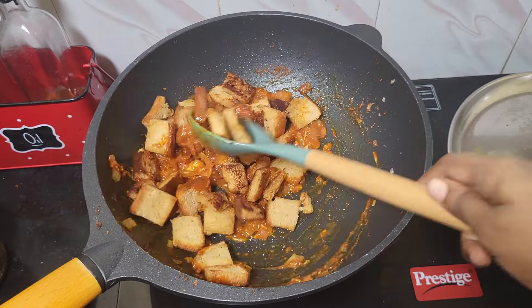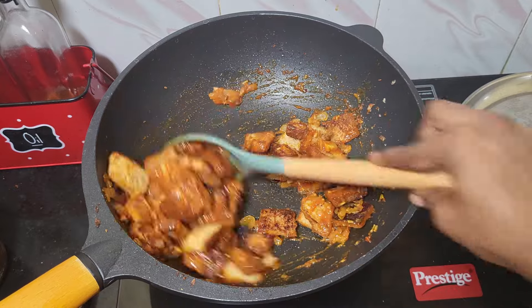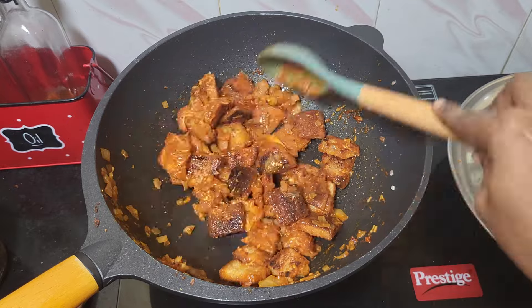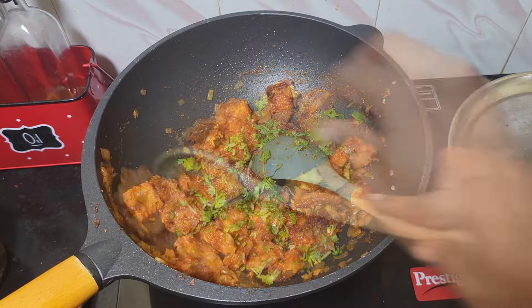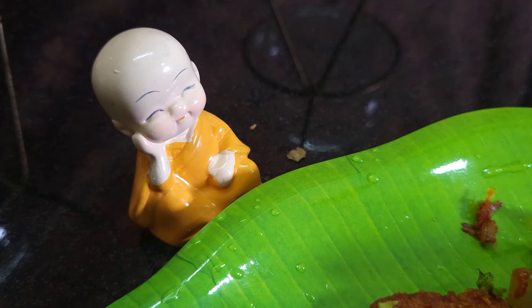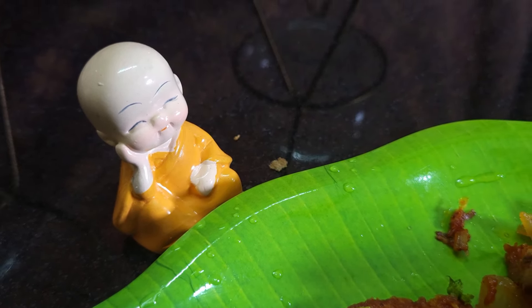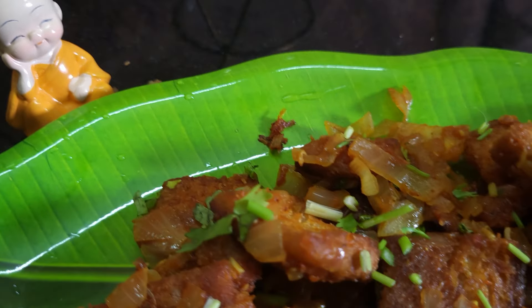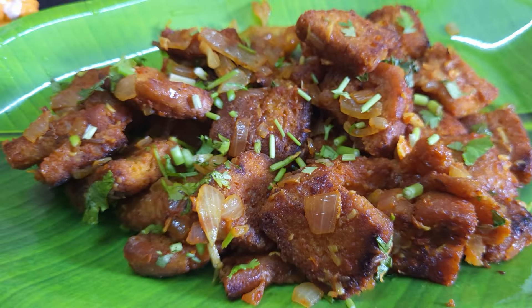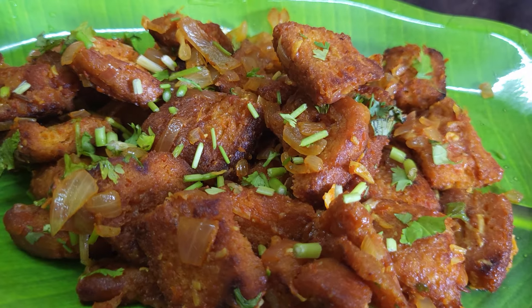This recipe will be uploaded to our channel. Please like this video and subscribe to our channel. We'll see you next time.